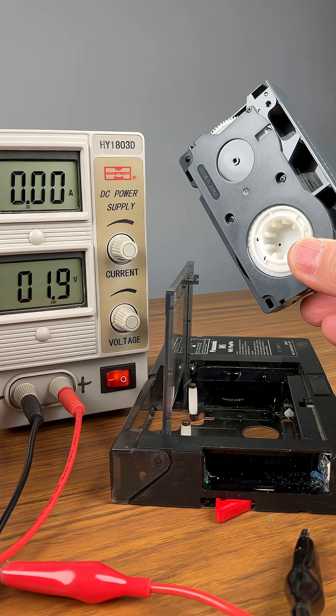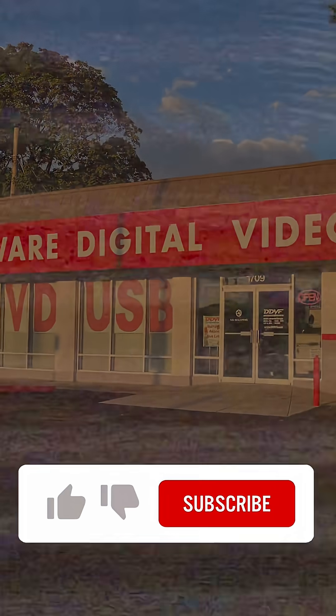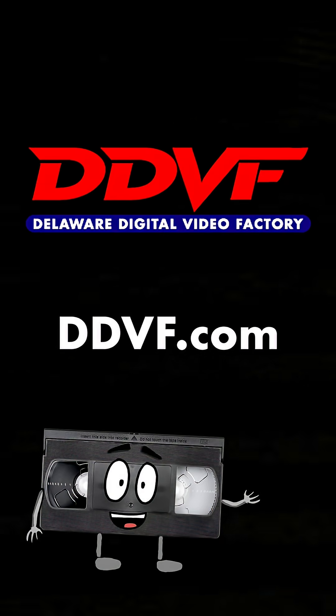If you have tapes like this, bring them by the store — we're happy to help you out. DDBF.com. It's up to you to save your family memories. There is only one company that can help: Delaware Digital Video Factory. DDBF.com.